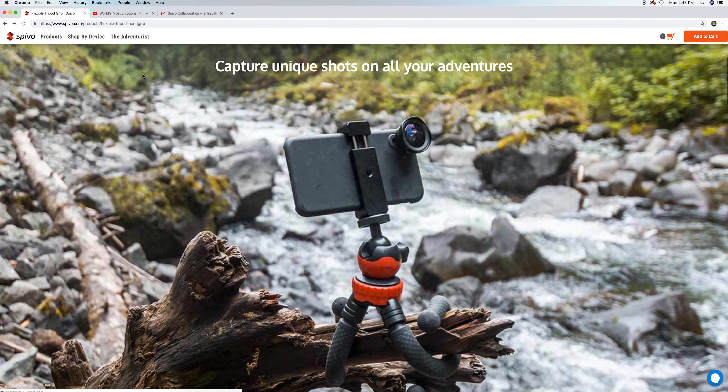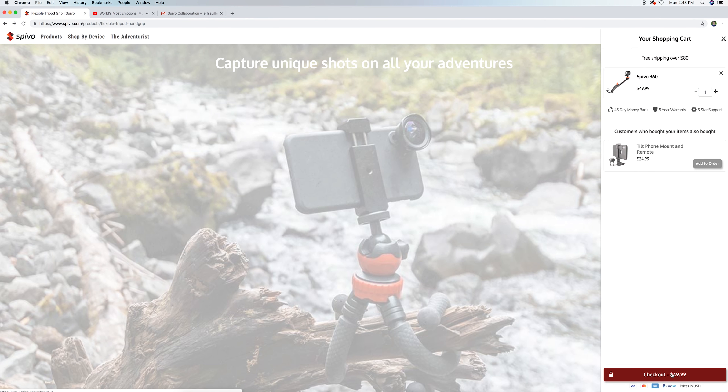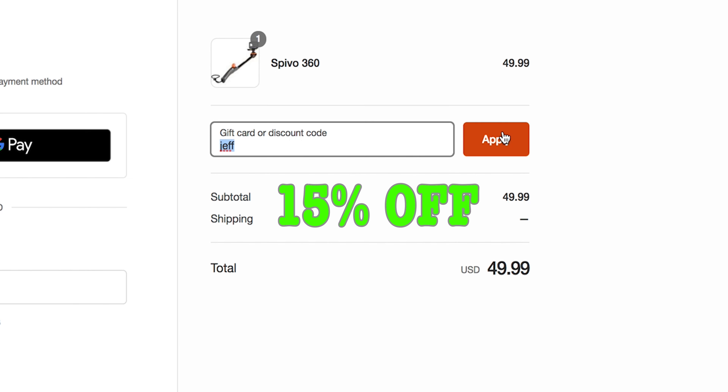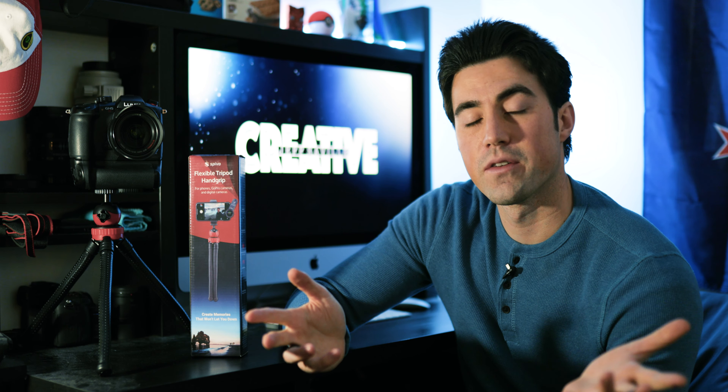If you're considering buying this product, go to the Spivo website and make sure that at checkout you put 'Jeff' in the discount code section, and you will get 15% off this product and also their entire store. They have a lot of cool products that I would recommend, so take a look and see for yourself. Thank you so much for watching — like, comment, subscribe, let me know you were here, and we'll catch you guys next time.